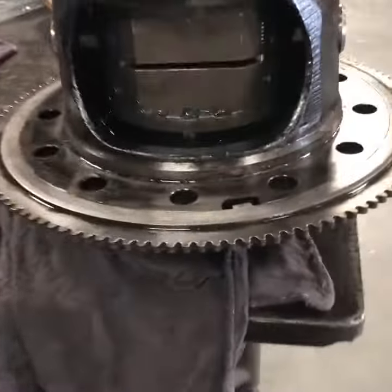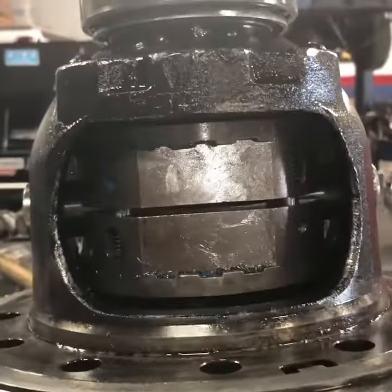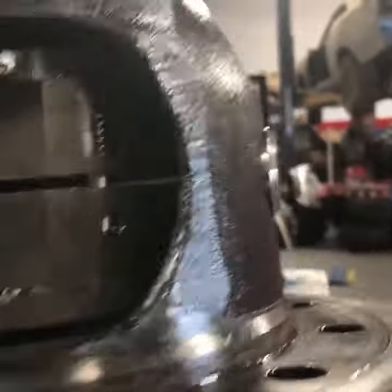All right, so I got the lock right in. She's in there. You can see the pins are in with those springs.